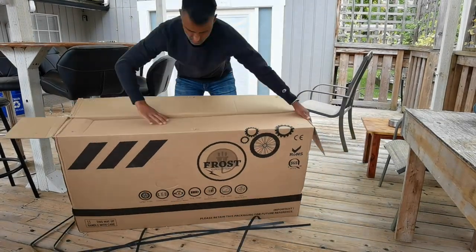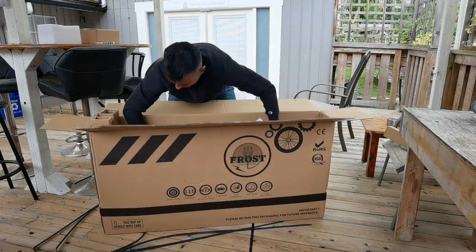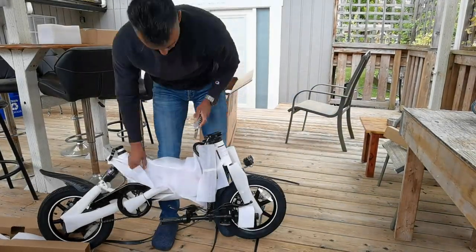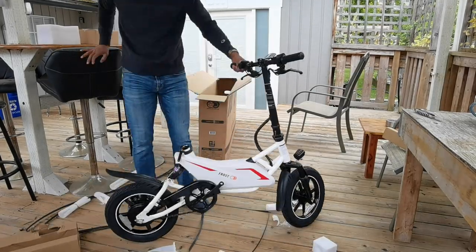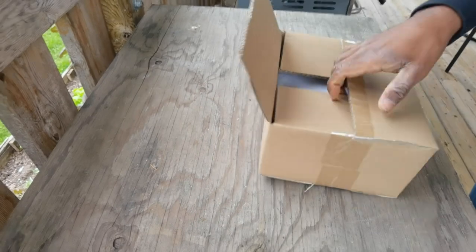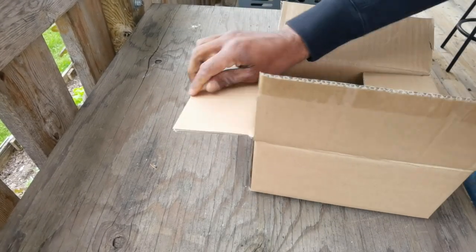It is a rather large box, but it's pretty amazing that you can get a bike inside of a box like this. Most of it seems to be recyclable except for all of this foamy plastic stuff — you're gonna have to throw that in the garbage, but at least the box itself can be recycled. Now it comes with a box inside the box because there are additional accessories inside, so let's go ahead and take a look and see what you get.